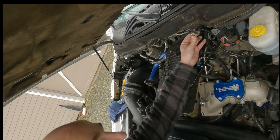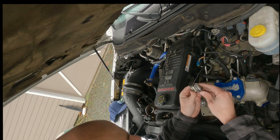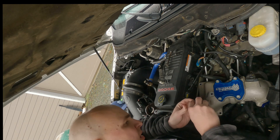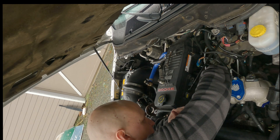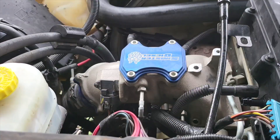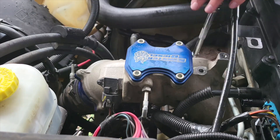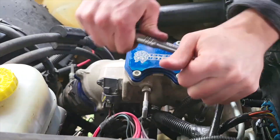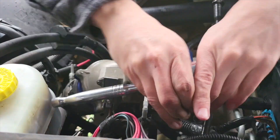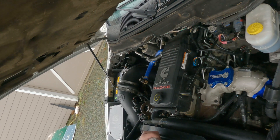Diesel. [working sounds — ticking during installation]